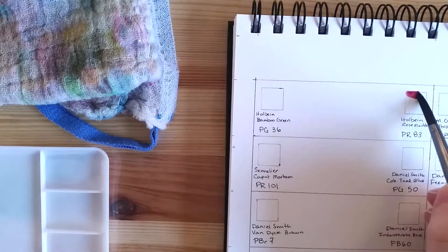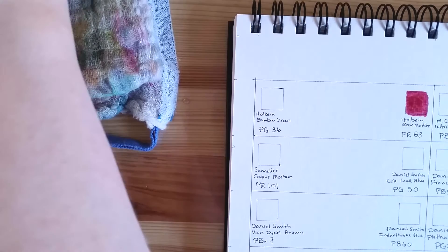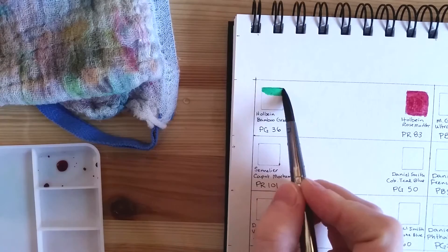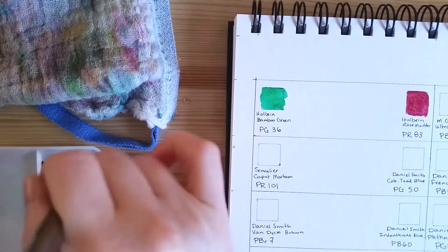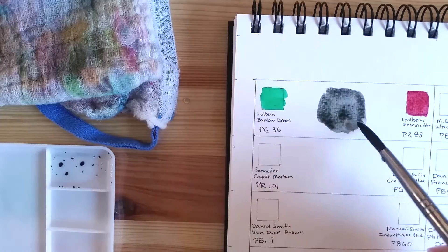The first color is Holbein's Rose Madder. It's PR83, so it's the same pigment as Alizarin Crimson — one of my favorite colors by Holbein, if not my single favorite. I'm mixing it with Holbein's Bamboo Green, which is PG36, the same as Daniel Smith's Phthalo Green Yellow Shade. They mix pretty well, making a neutral that hints on the cool side, but it's a very nice mix.